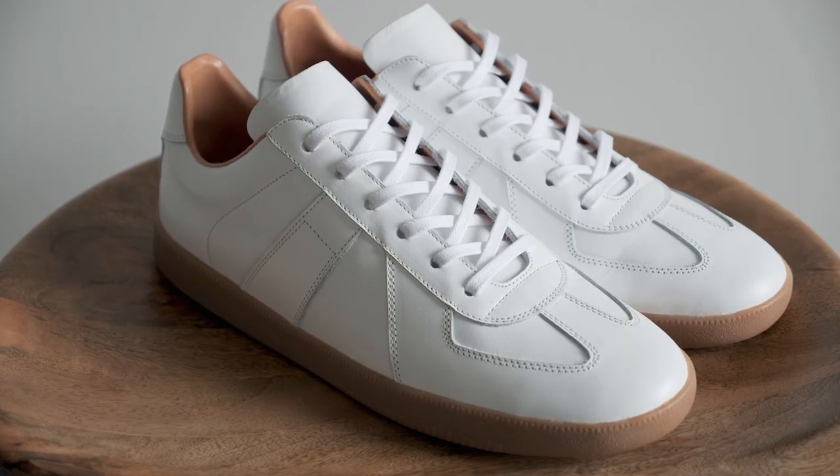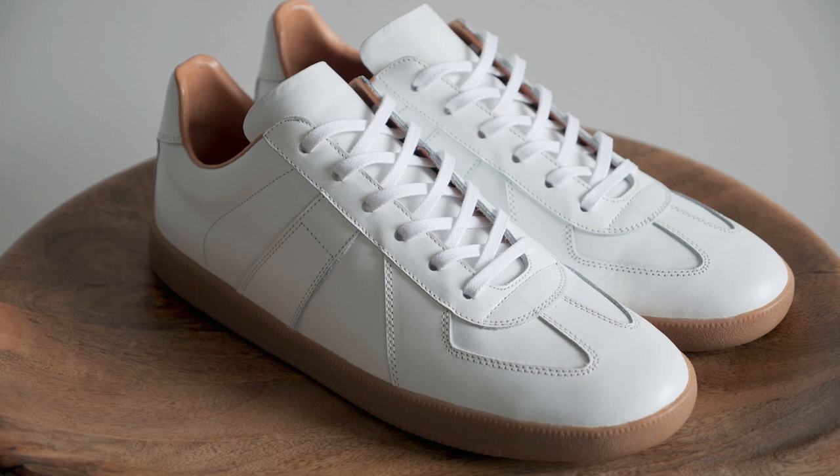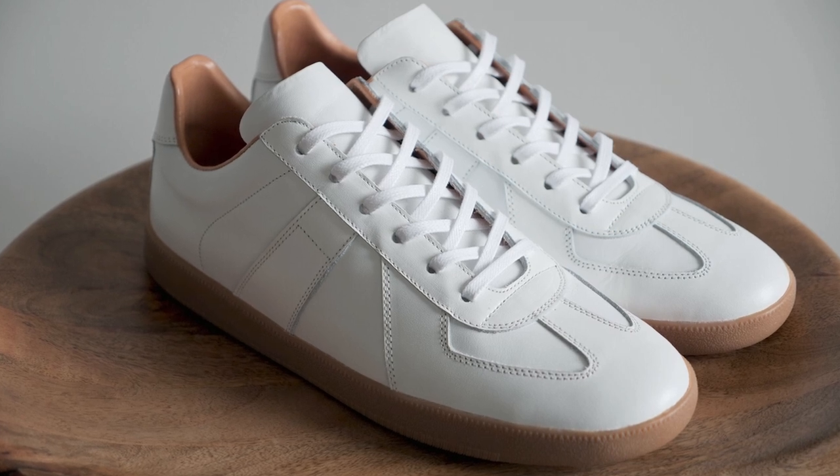These are the Morgan Trainers from Beckett Simonon. They are smart, casual, made-to-order sneakers with an attention to detail and quality.